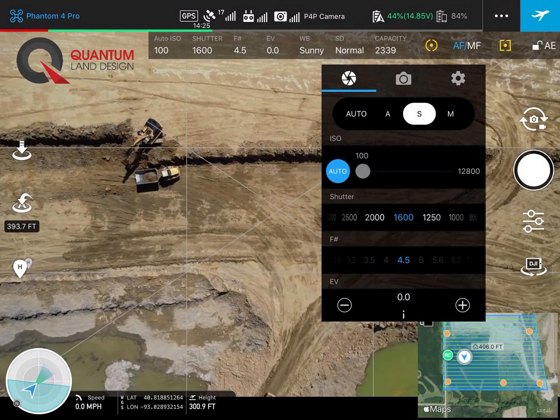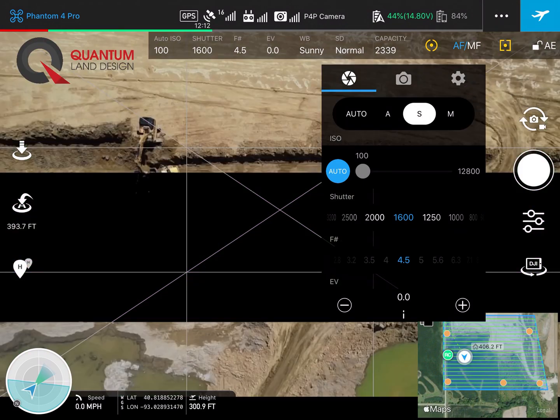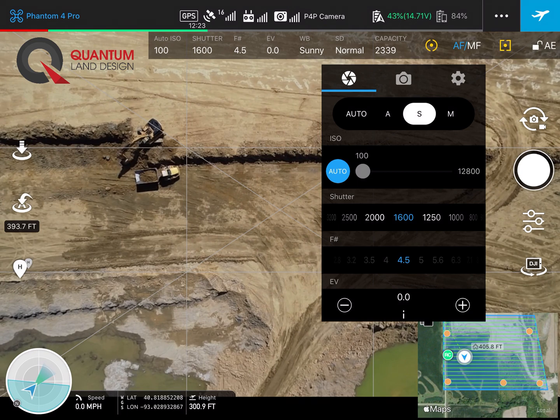First we'll check a couple settings. We want to make sure we're on shutter priority. We need our ISO set on auto. Our shutter speed needs to be between 2000 and 1000, maybe even 800. On bright sunny days you want to be at 2000, and on dark overcast days or in the winter you need to be closer to 1000 or even 800.